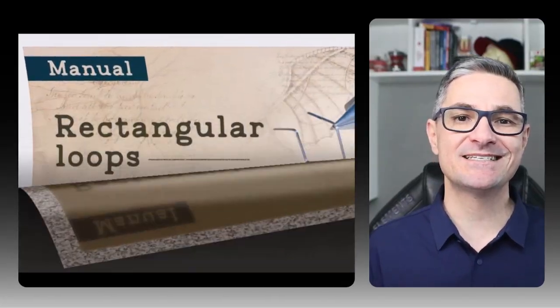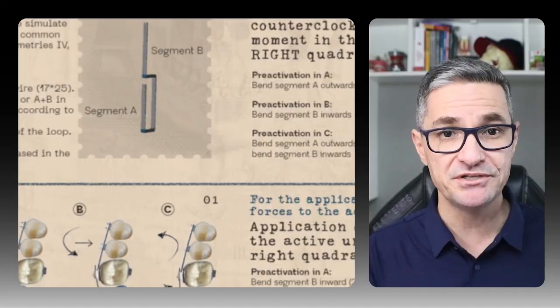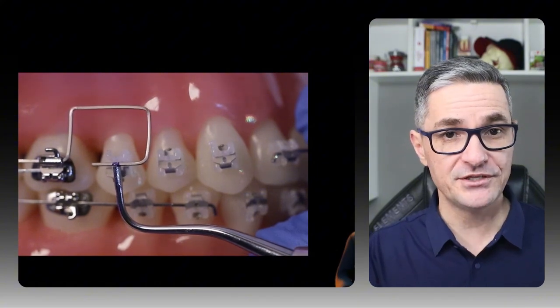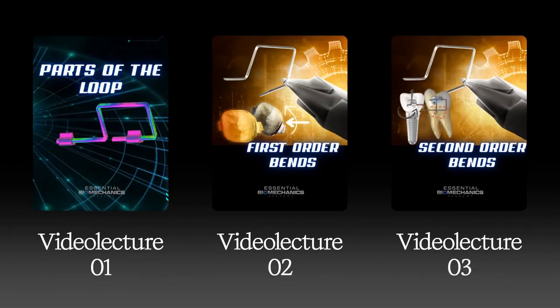The manual is self-explanatory, so you can reproduce each bend immediately in the clinic. However, I highly recommend watching the three complete video lectures included, so you master the core terminology, the first order bends, and the second order bends with real examples.